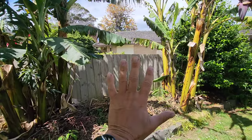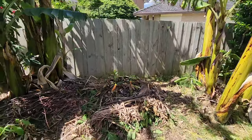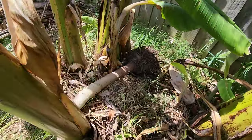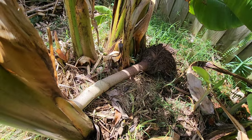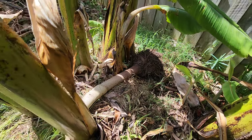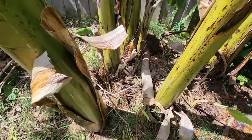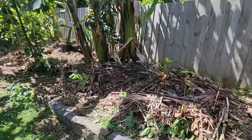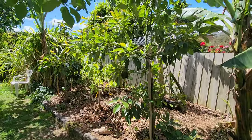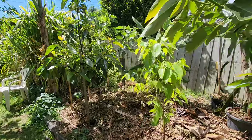They're planted raised up. What was there before was the Lam Hass avocado, and I decided to dump it and feed it to the bananas. I gave up on it — there was still a chance for it to recover with pampering, but I said no. I gave it two years to recover and that was long enough. So that's the latest on the Ross Creek tropicals in mid to late November.